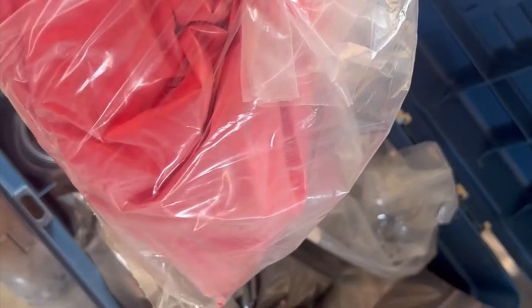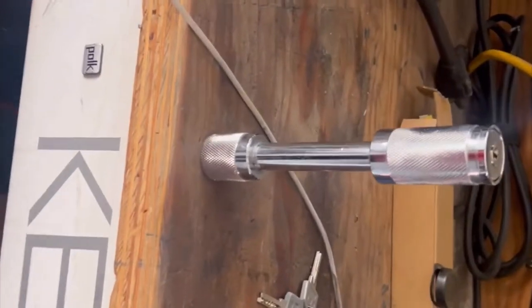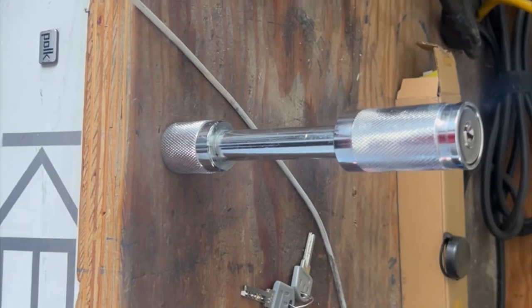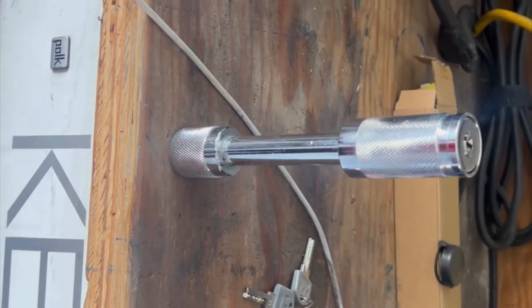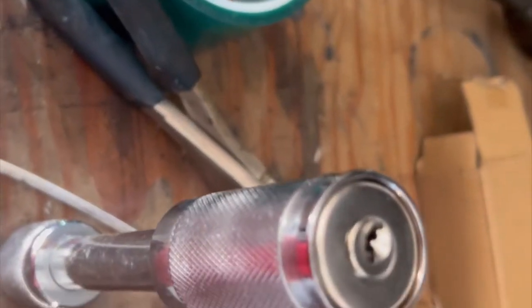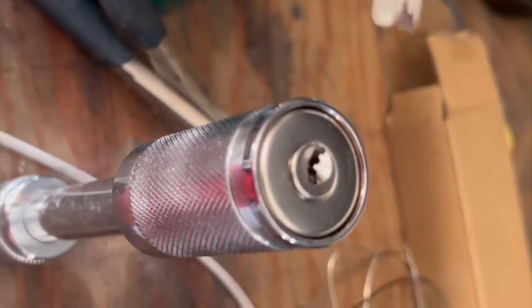Okay guys, so that's the powder I'll be shooting today, and we'll be shooting that powder onto this — it's just a pin for a trailer hitch. We'll clean it up and see how she looks.